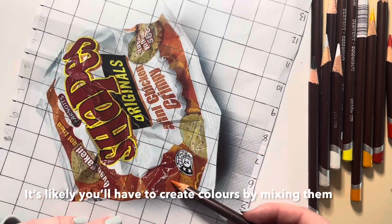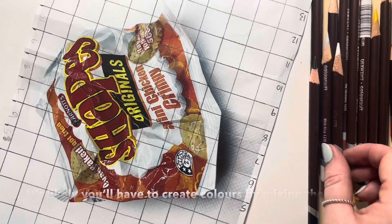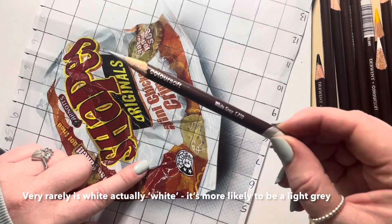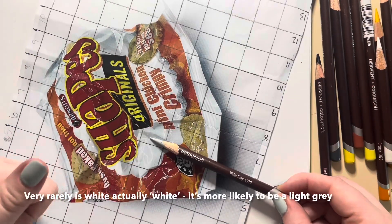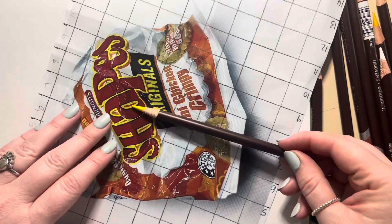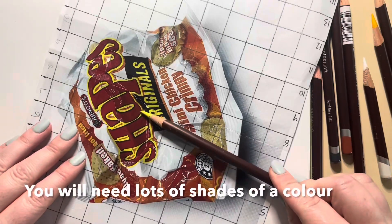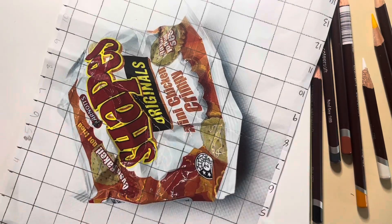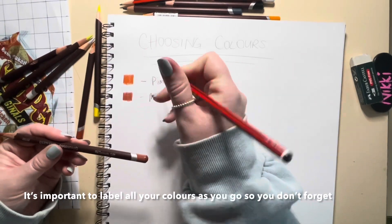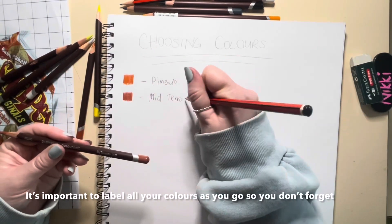It's likely that you'll have to create your colours by mixing them. Please be aware that white is rarely ever just white — it's more likely to be a light grey. You're going to need a variety of shades of colour. It's really important that you're labelling all your colours so that you don't forget what colours you've used.